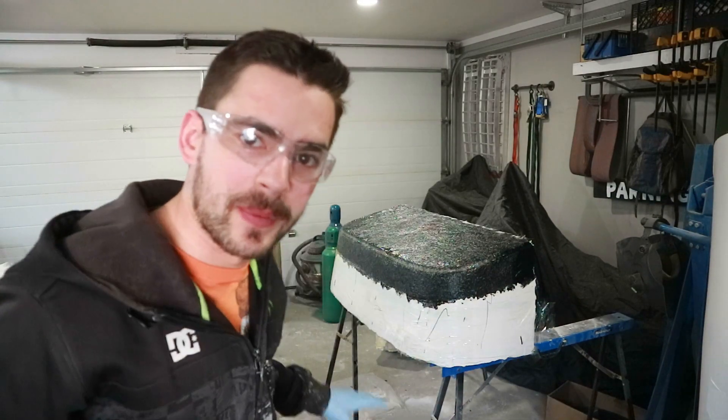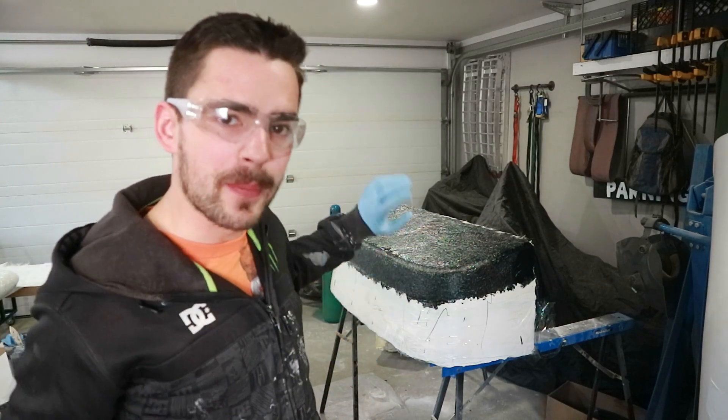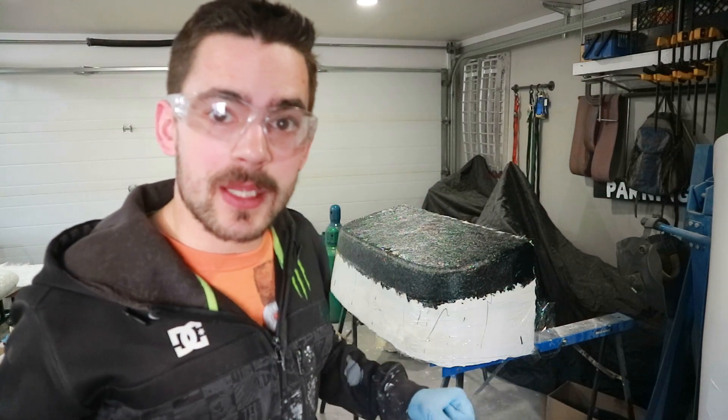The wonderful part about polyester resin is it doesn't dry, it cures. They recommend putting a couple of layers of glass on at a time, so I'm going to throw another layer of glass on it.